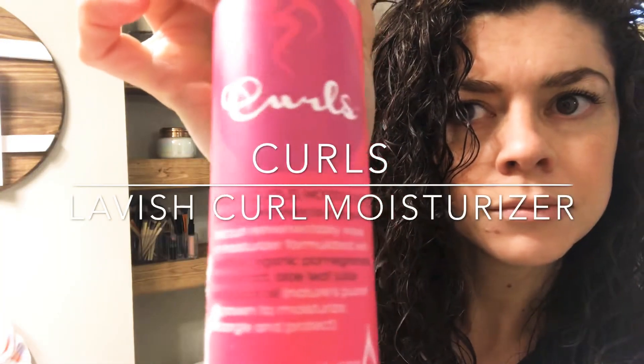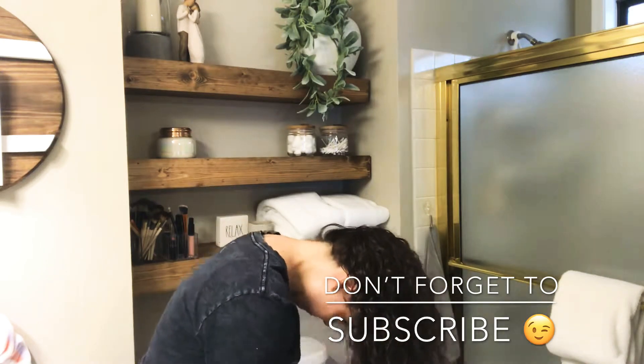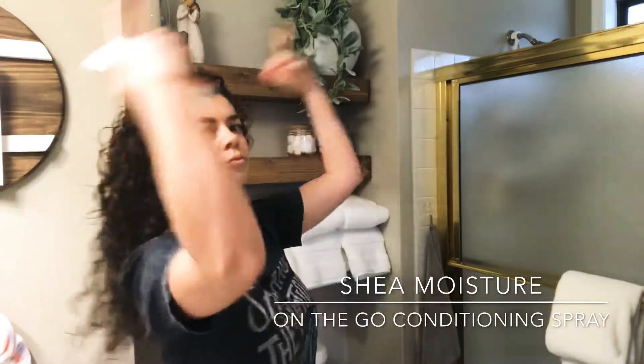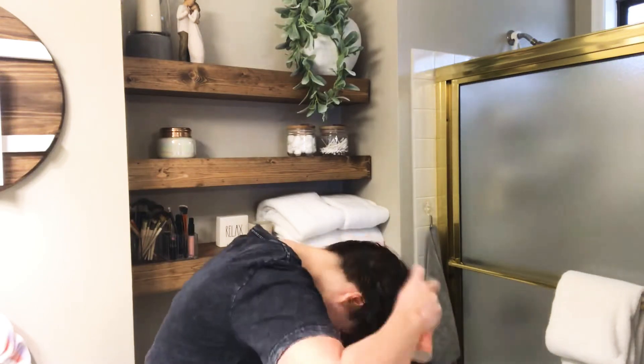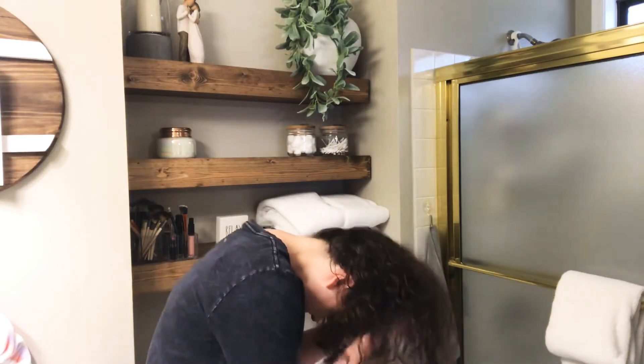When I'm done getting my hair wet, I apply my products. My first product is the Curls Lavish Curl Moisturizer — I do three pumps of that and scrunch it all over my hair really well. Then I move on to my next product by Shea Moisture, which is an on-the-go conditioning spray. I flip my head over and spritz that all over my hair — you can use as much or as little as you want. I absolutely love this stuff, it smells so good. I scrunch it in really well, then for my last step I flip my head over and diffuse my hair.